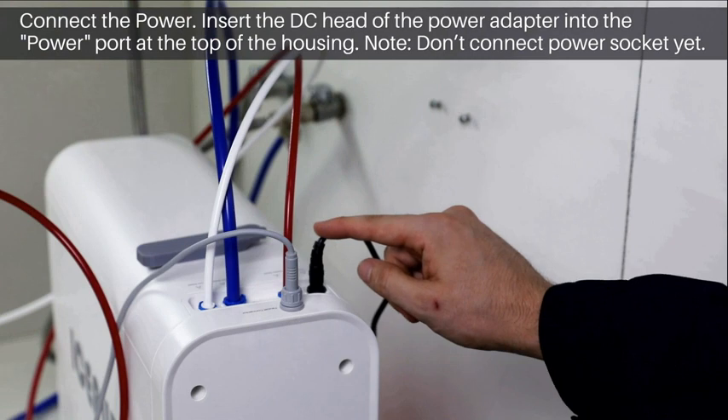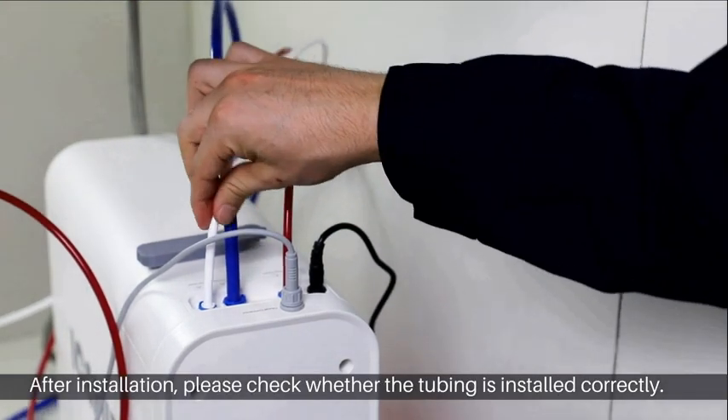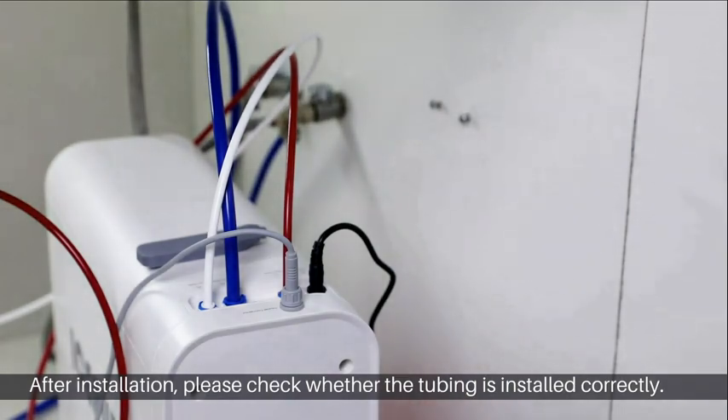Don't connect the power socket yet. After installation, please check whether the tubing is installed correctly.